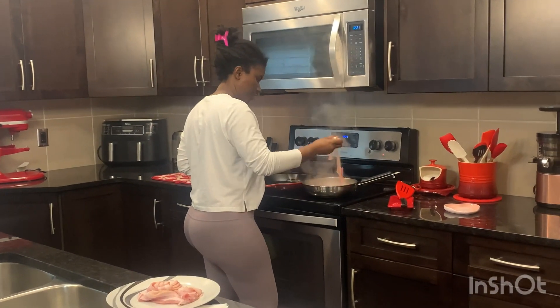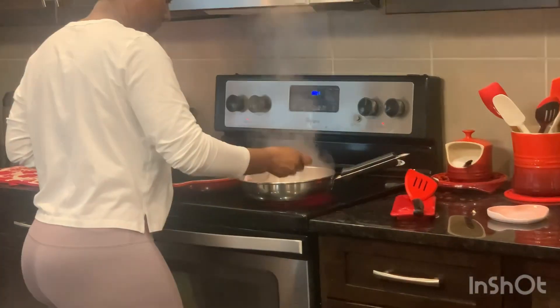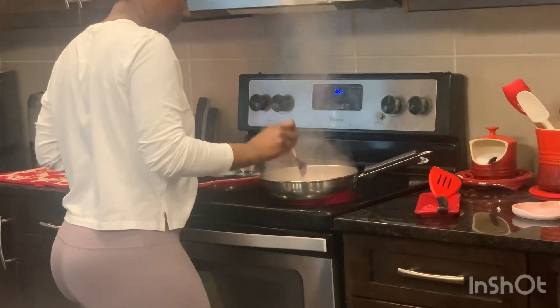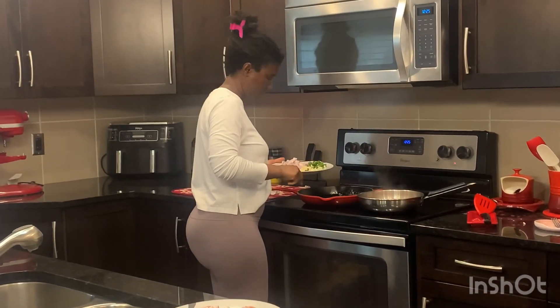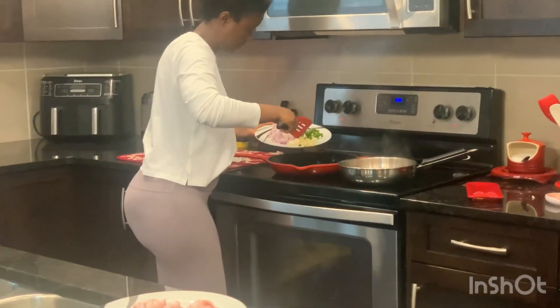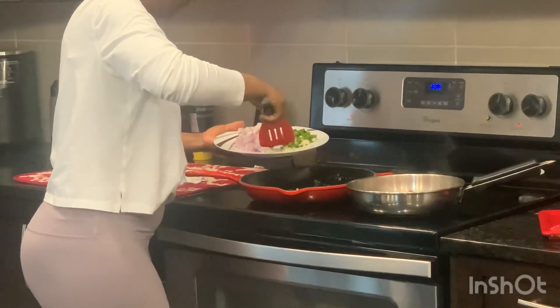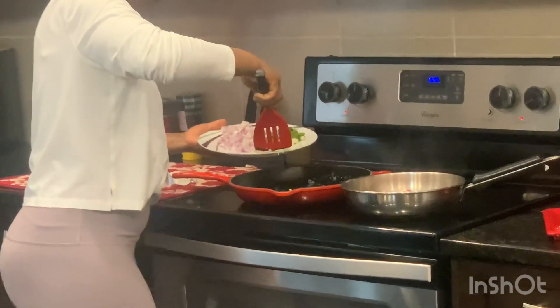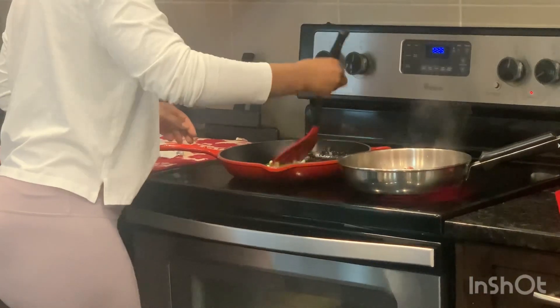Just make sure you're turning it around and checking — don't be far away from it while you're cooking. The skillet for the egg is ready, so I'm gonna toss in the garlic first. Let that cook for at least one to two minutes, then toss in your ham and your onion.